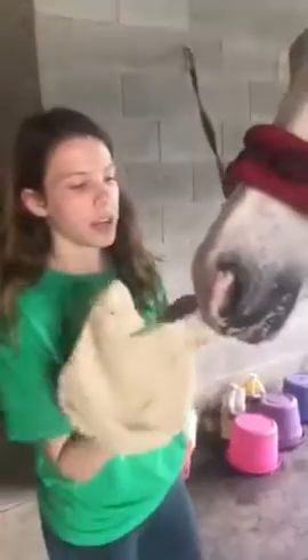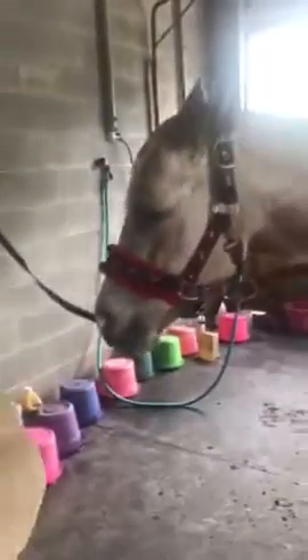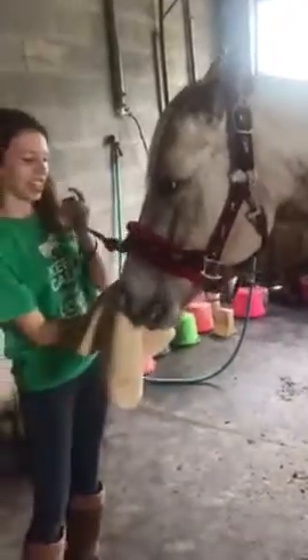Okay, so today we're going to be cleaning her nose and her ears. So basically you just need a rag, and most horses don't like this, but she doesn't care. And you just go inside and get all of that out. And then go to the next one.